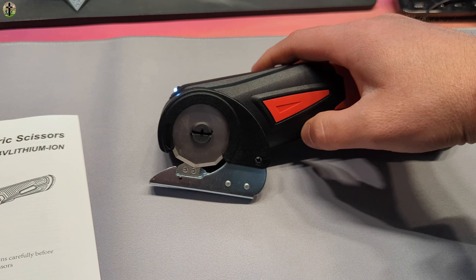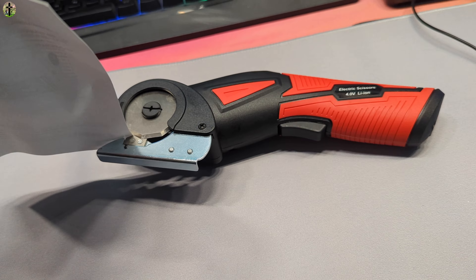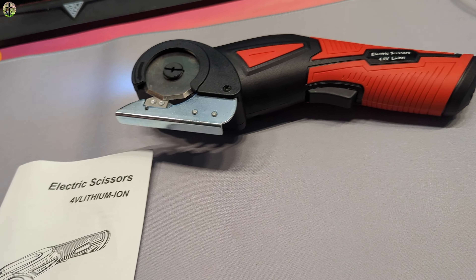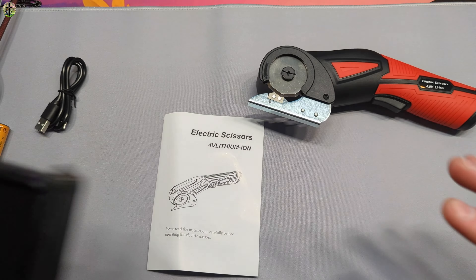Then you simply run the item through like this to cut, and it's just an automatic scissors which is pretty cool. We're going to go ahead and demonstrate this for you.